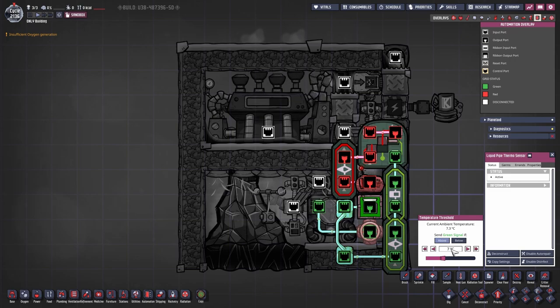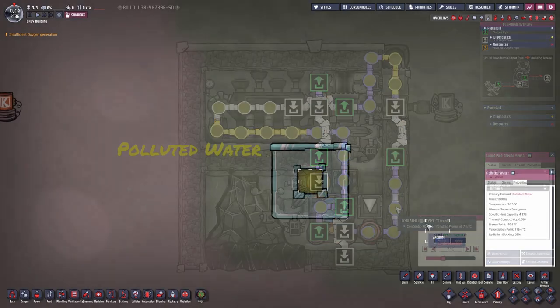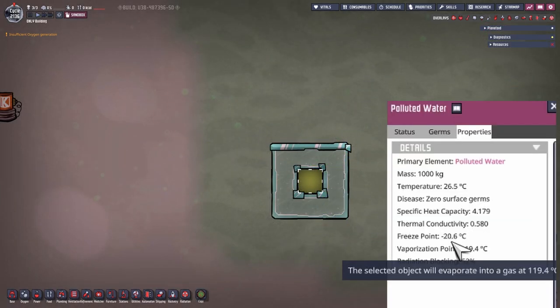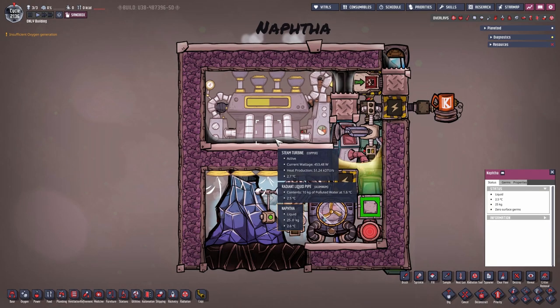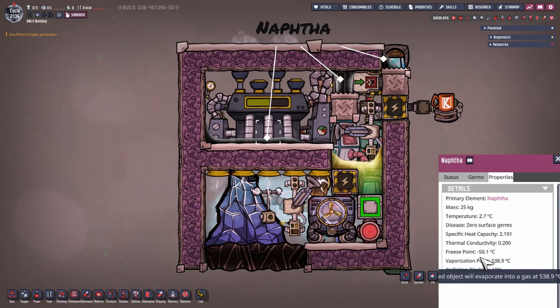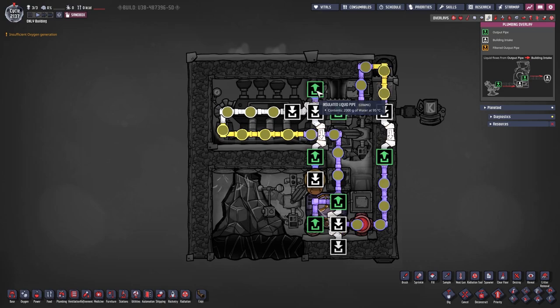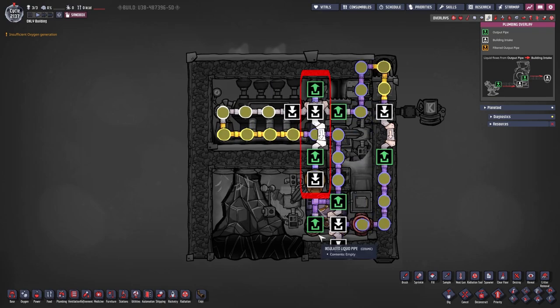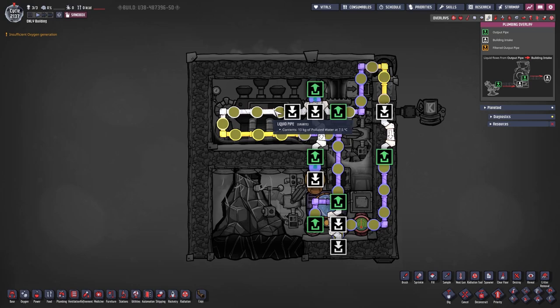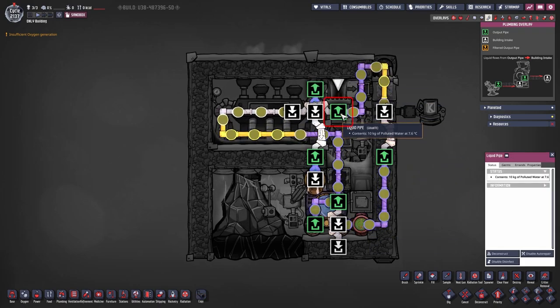Why 7 degrees? Because I probably wanted to put in minus 7 and put it in wrong. At the moment we are using polluted water. Polluted water has the properties of freezing at minus 20.6 degrees Celsius. NAFTA has the properties of being able to cool down to minus 50 degrees without freezing. If we go to the liquid pipe overlay, you can see that the water from the steam turbine just drops on top of the aqua tuner. The rest just loops around and is pretty self-explanatory.